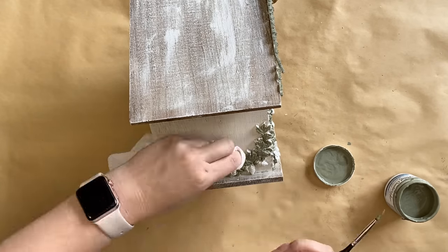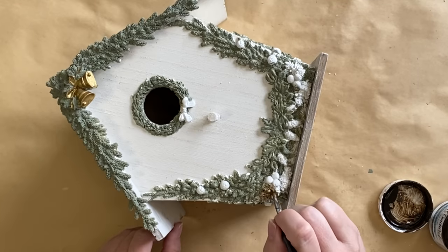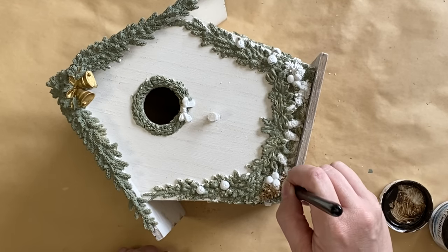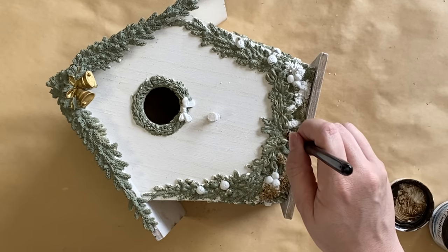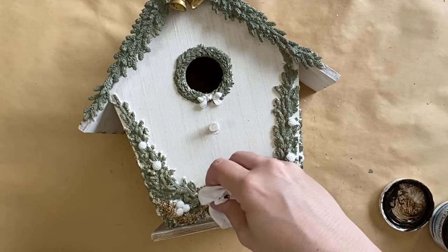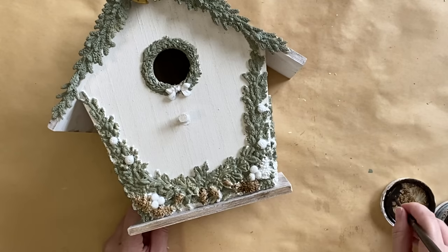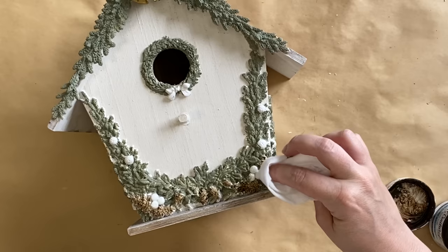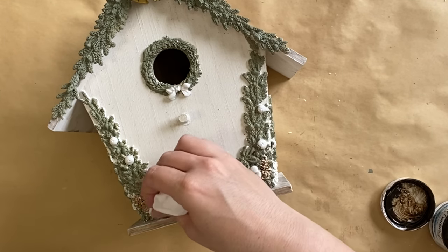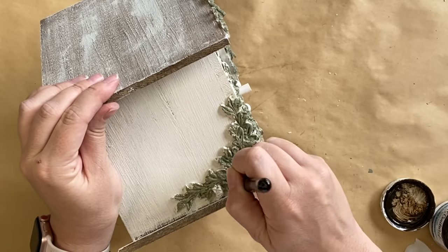Once my green paint had completely dried I took that Van Dyke Brown Glaze again and I'm using a small artist brush to apply it to the little pine cones in our mold designs. You could use a brown paint for this but I love the subtle look the glaze gives, and I'm also going in with a wet wipe to wipe back some of the excess to create tonal contrast. Once I'm finished with the pine cones on the front I'll go and add it to the designs on the sides as well.